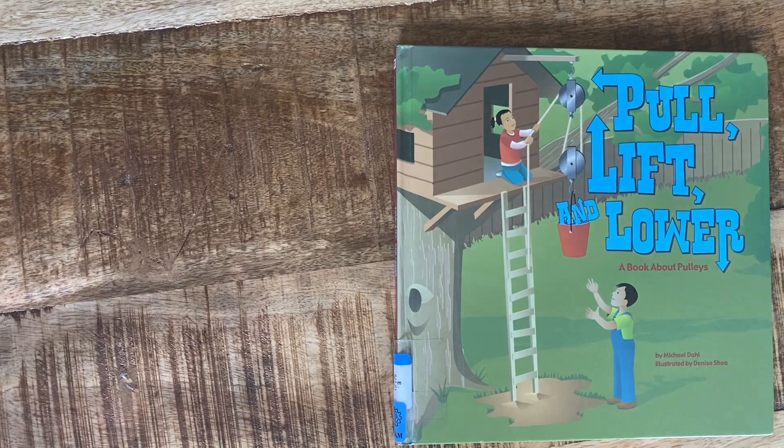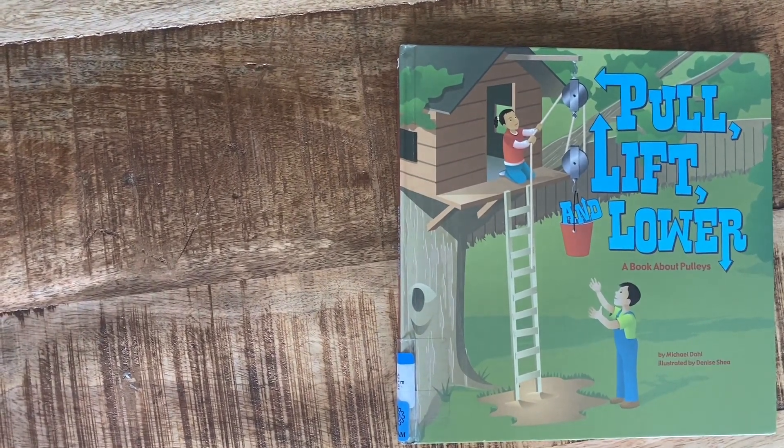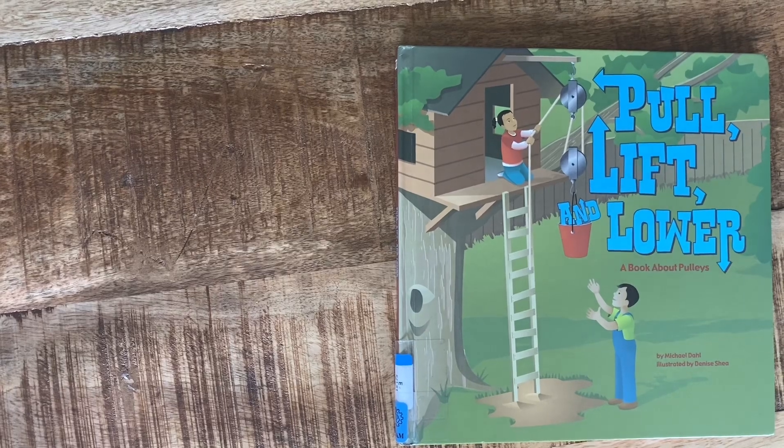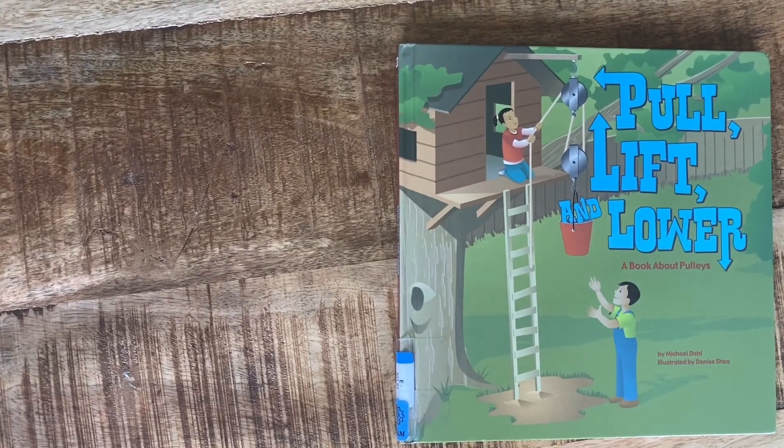Hi friends, this is the nonfiction book I was telling you about in our Rosie Revere Engineer video. This one is called Pull, Lift, and Lower: a book about pulleys.